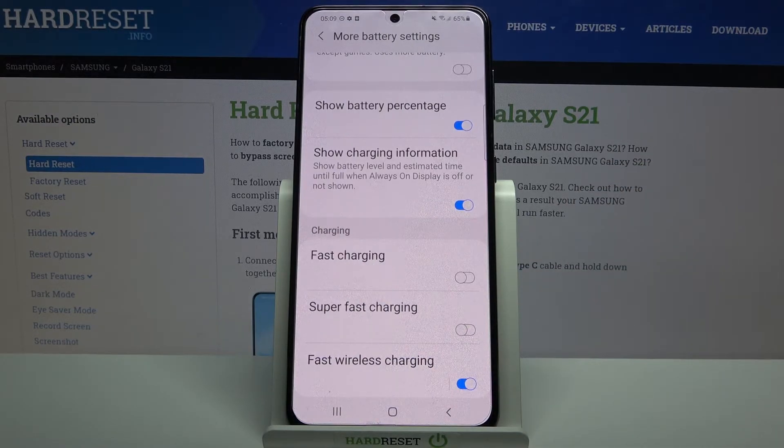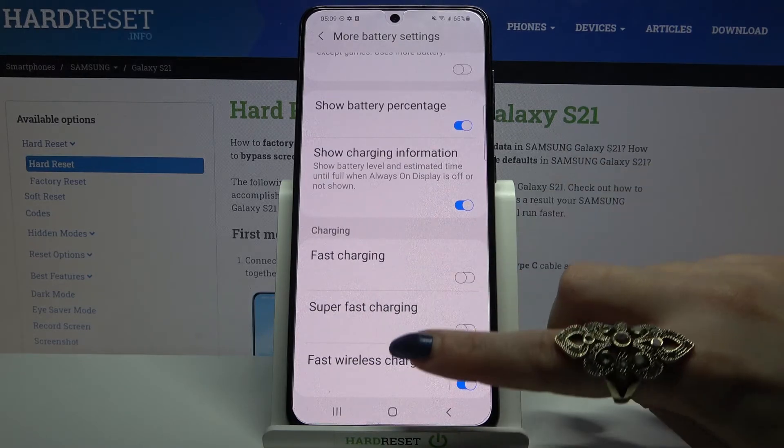As you can see, fast wireless charging is now on. If you want to turn it off, just tap on the same switcher.